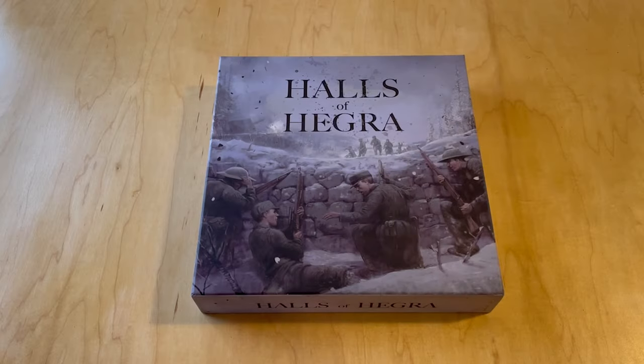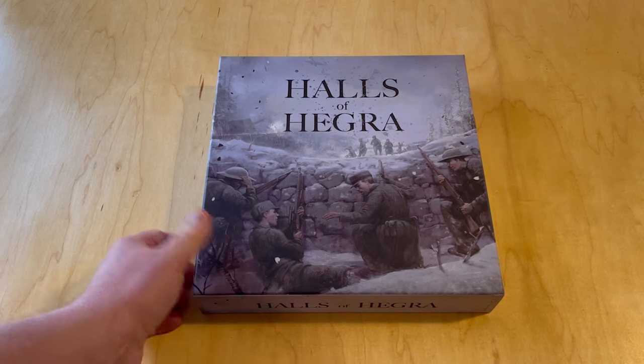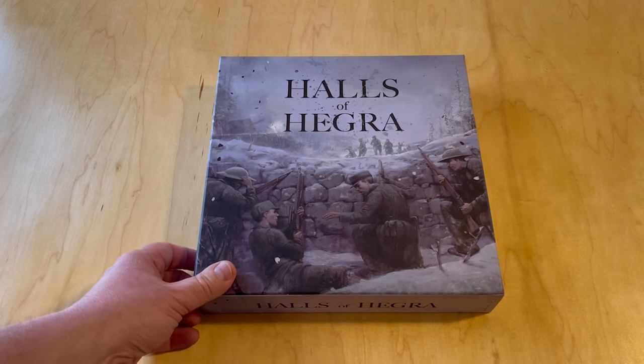Welcome to another unboxing video from ThePlayersAid.com. My name is Grant. Today I'm unboxing a very cool solitaire game called Halls of Hegra from a great little company that we've enjoyed their games quite a bit, Tompec Games.